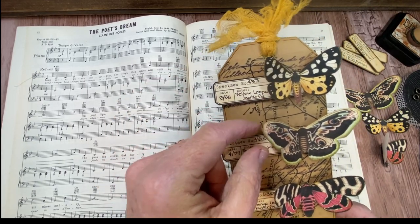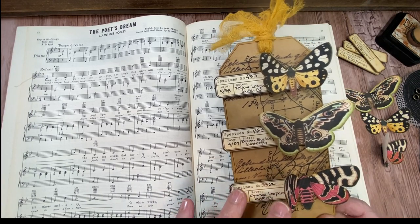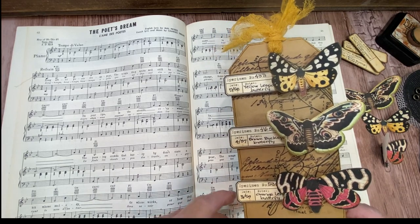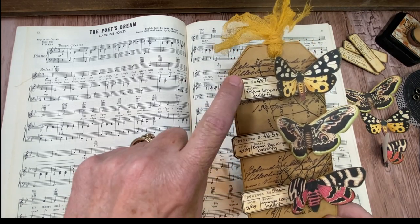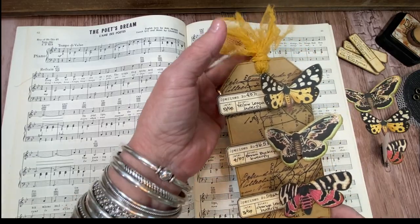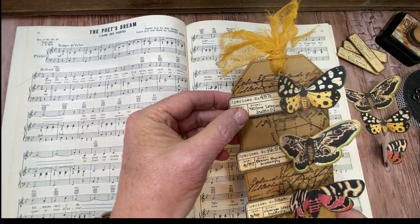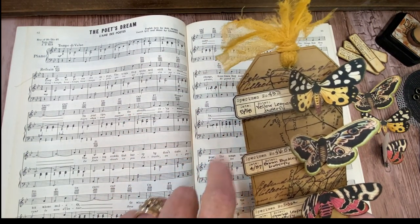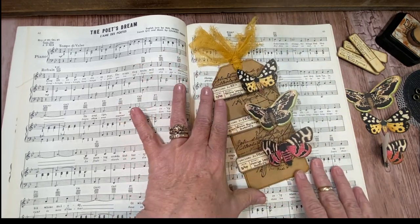There are probably a hundred different butterflies throughout all of the bundles. Here I just picked three — I picked them specifically for their color. And she's got some little specimen tags in the Lepidopterist bundle. I've actually used the little specimen tags for all kinds of things. They're perfect for dates on journaling pages. So this is what we're going to make.